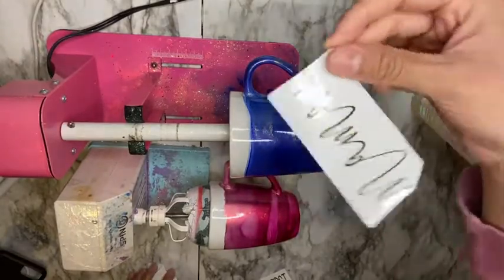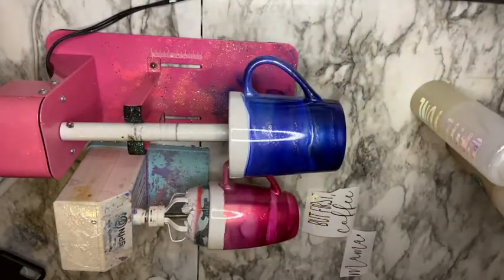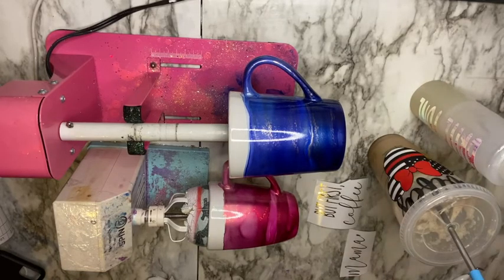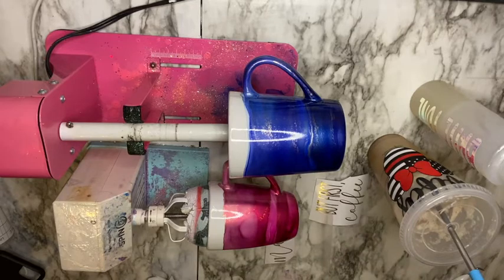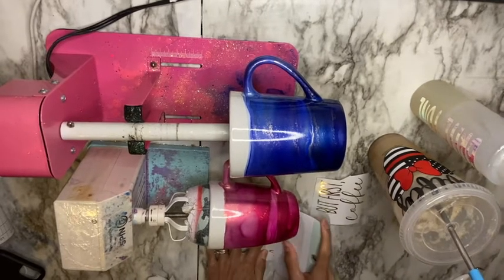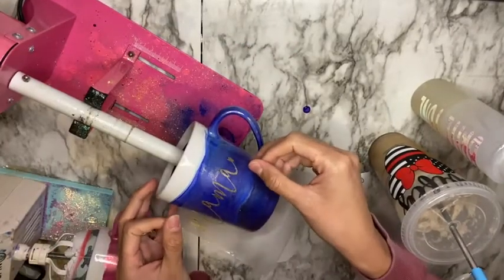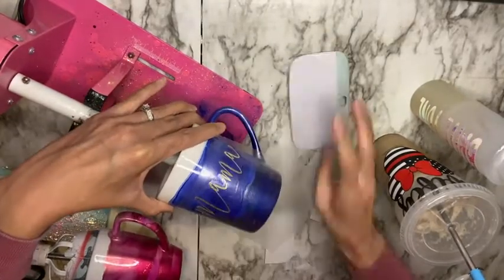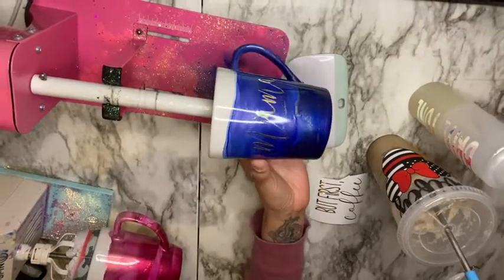I added my second coat of Bright Tone off camera the same exact way as the first — a thin coat, spin for an hour, then dry for an additional three hours. My cups are now completely dry from the second coat and I'm going to add my decals. I cut my decals using my Cricut Explorer 2 and purchased the vinyl from expressionsvinyl.com — it's a beautiful gold vinyl, I'll link it below. I'm going to add both decals to my cups using transfer tape and my scraper tool.